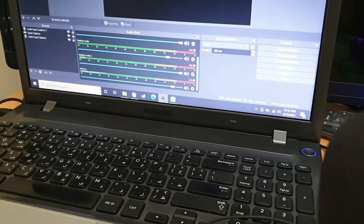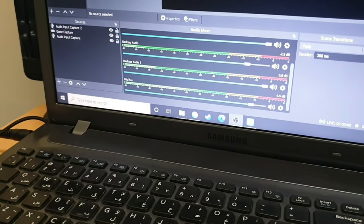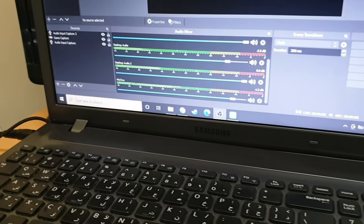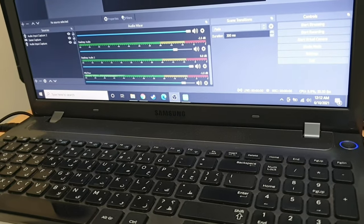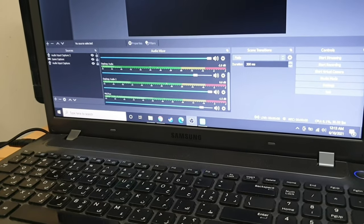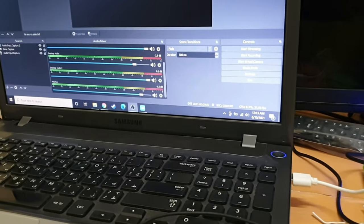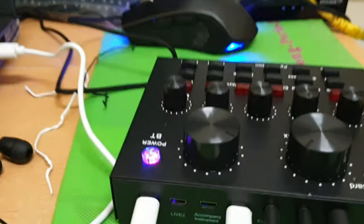Okay, pag nagsasalita tayo — nakita nyo ba yung OBS natin na gumagana? Hello, mic test. Hello, mic test. Yan guys — ibig sabihin nagana na po yung condenser mic natin. Ito po yung purpose ng laptop connect to V8 sound card. Kung gusto nyo po yung buong setup ng condenser V8 sound card, please click the link below. Sa ngayon, kagawa lang tayo ng testing kung paano natin na-test yung microphone nya — importante lang naman yung microphone ng condenser. Adjust nyo yun lang, kasi naririnig nyo naman.